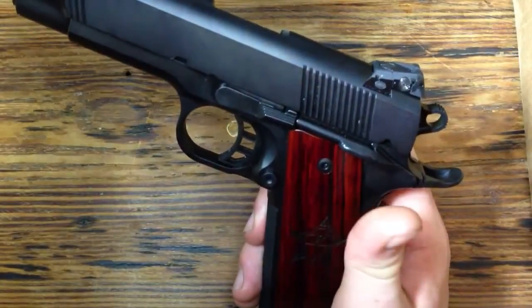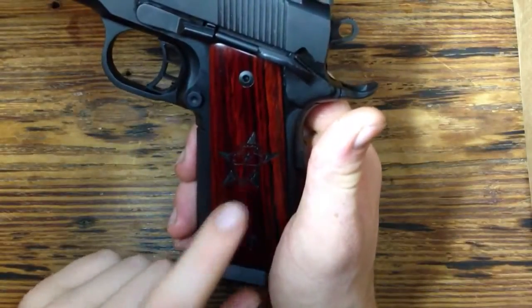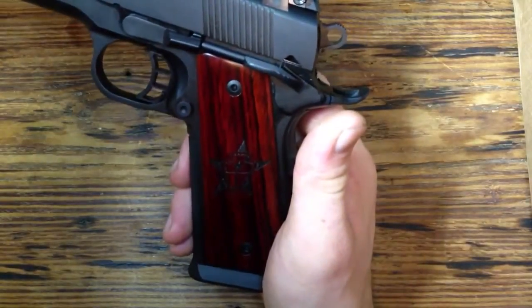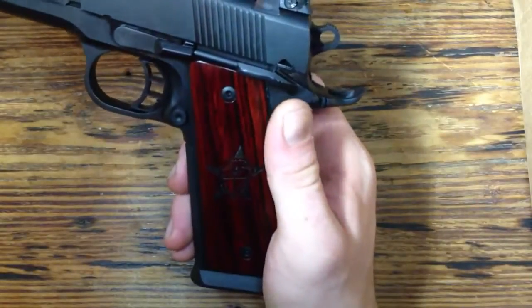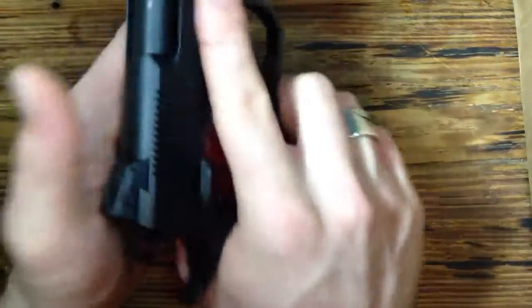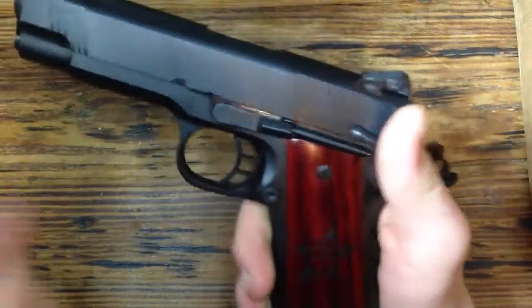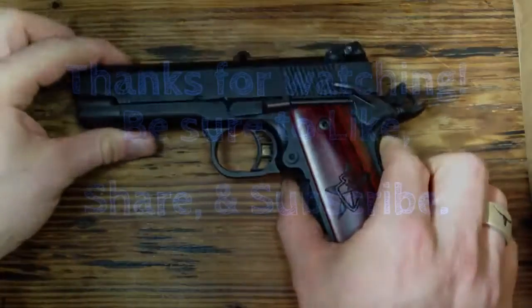This logo is Texas Bowhunter — be sure and check them out at texasbowhunter.com. It's an online bow hunting forum, a really great group of guys with a lot of good information. Even if you don't live in Texas, check them out. But it's a great little gun, real smooth — can't wait to take it out and shoot it. If you have any questions let me know, I'll do my best to answer them. Thanks for watching, and I'll see y'all next time.